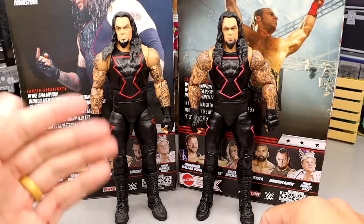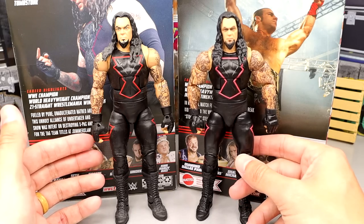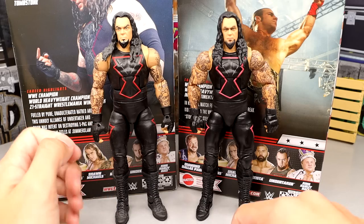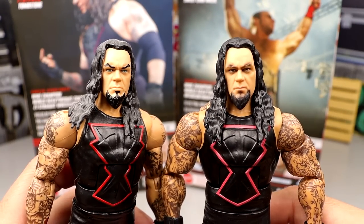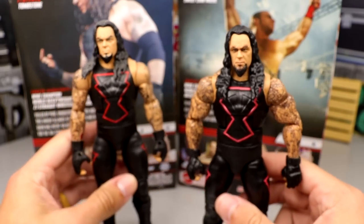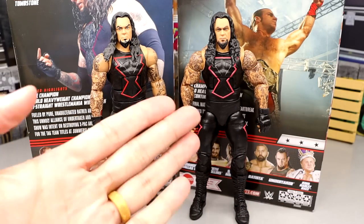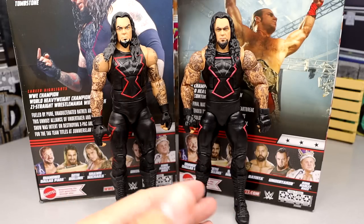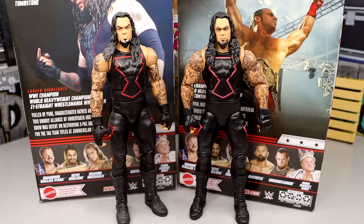Bringing in the Hall of Champions version side by side, the original just looks dated compared to this re-release. The new version looks better — the color is probably more accurate, lighter pink compared to darker red, and the head sculpt is clearly superior. The new one looks less cartoon-like. I have no problem saying the Greatest Hits version is better; I prefer it. He looks more badass and stands a little better too.